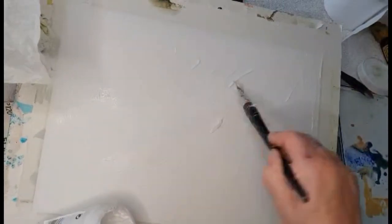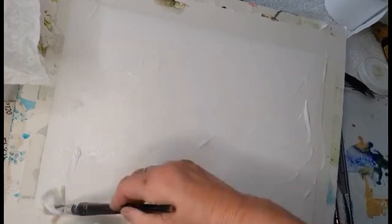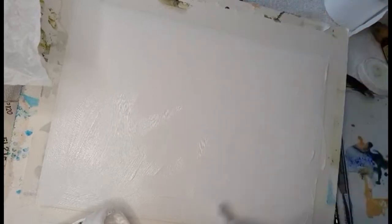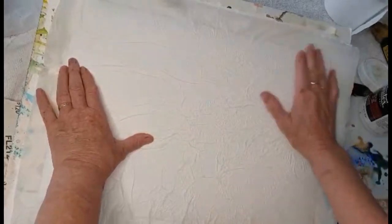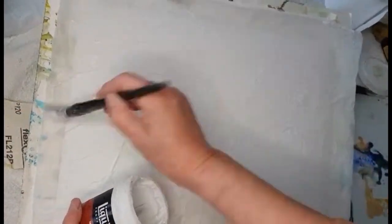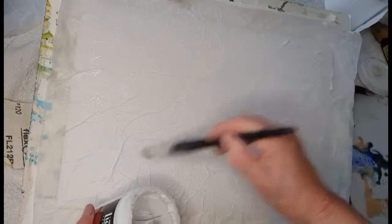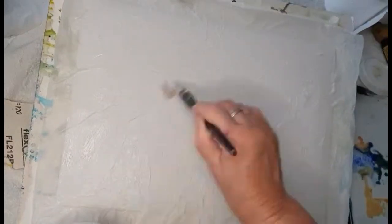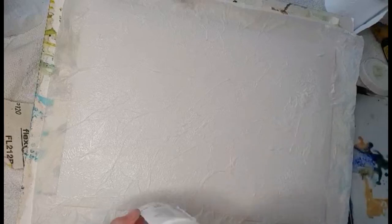I'm using Canson watercolor paper, it's 300 gsm. You could use any heavy paper — 300 gsm would be the least heavy you should use. I've taped the paper down and I'm giving it a good thick coat of the matte gel medium, and I've crumpled up the tissue paper. Make sure the tissue paper is bigger than your watercolor paper because when you wrinkle it up it takes up some space and you want it to cover the whole surface. I'm giving it another coat of gel medium, which seals the surface, protects the tissue paper, and stops it from tearing when I paint on it. Make sure you cover it all very well, then leave it to dry for a few hours before painting.